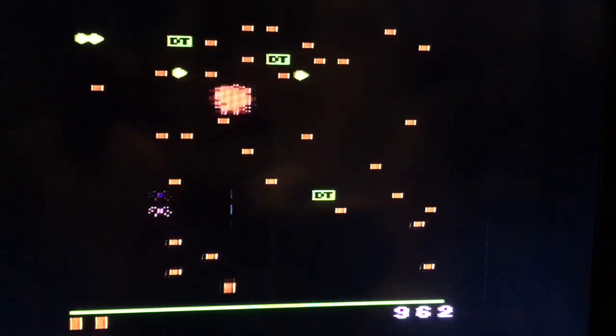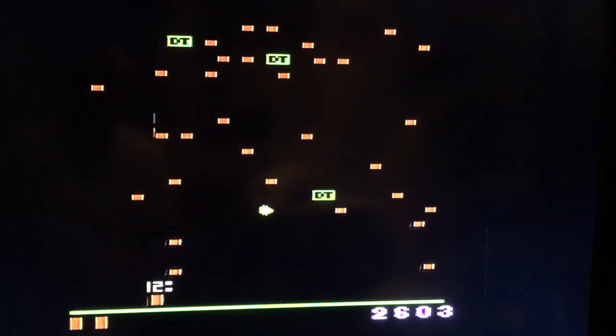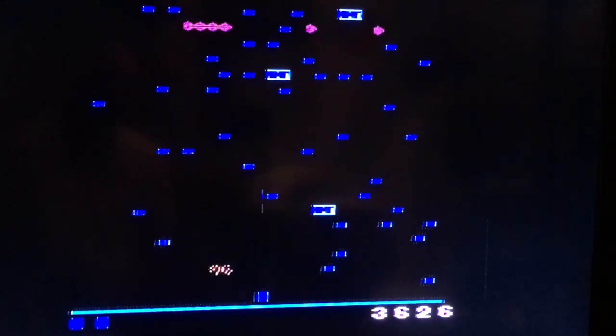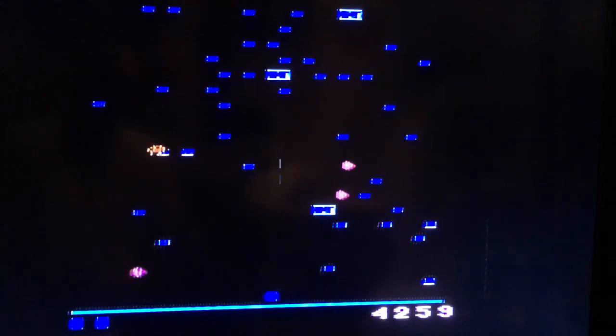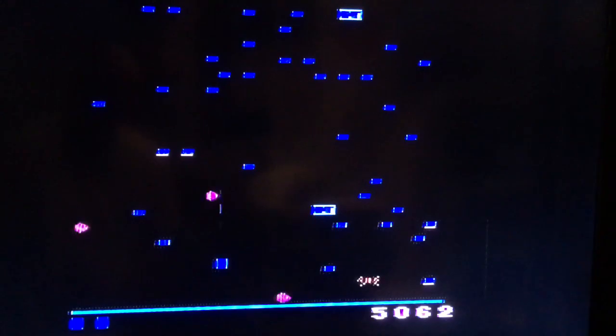Alright, we got Millipede in, and we got the Trackball plugged in, and we have the setting on Joystick. It seems to move decent, definitely not arcade accurate, but I hate that spider. It seems to move okay. Definitely going to take a little getting used to, used to playing this with the controller for the Atari 2600. I hate those spiders.